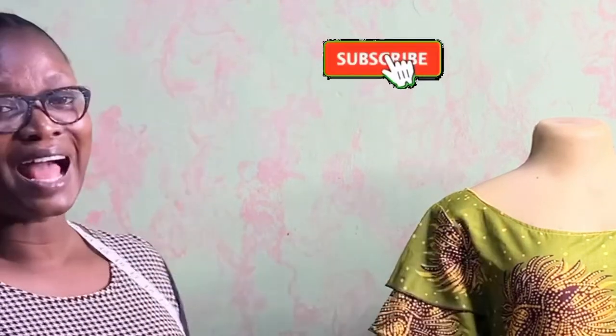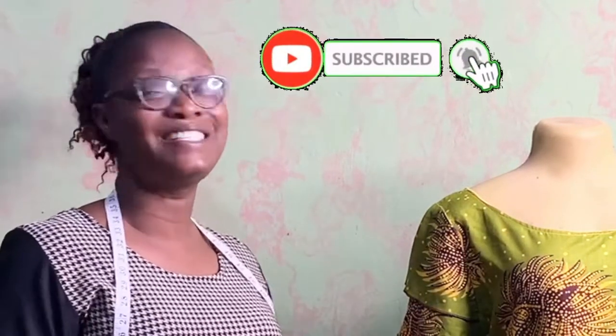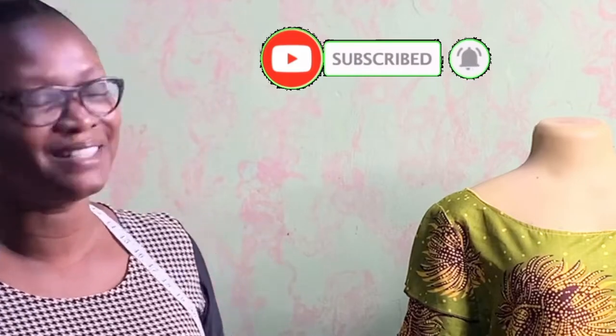To my new subscribers, I want to say welcome, and for my old subscribers, thank you for coming back all the time. Don't forget to like, share and subscribe to my channel — it's a way of encouraging me.